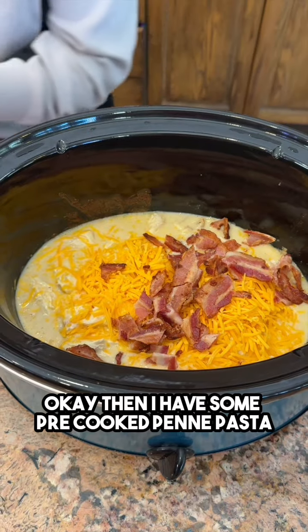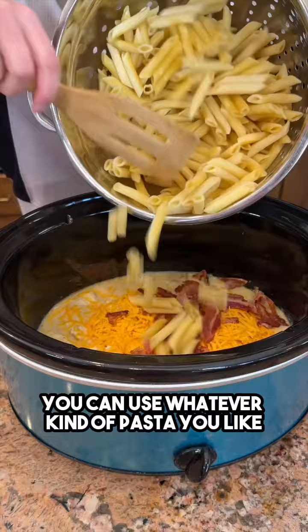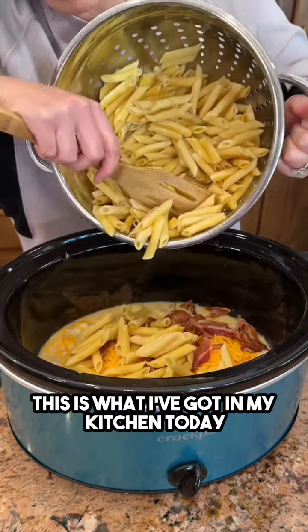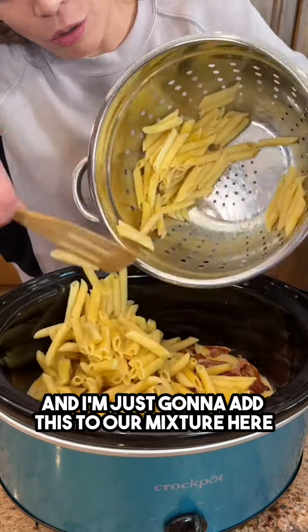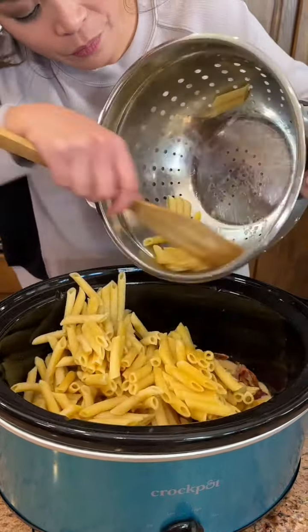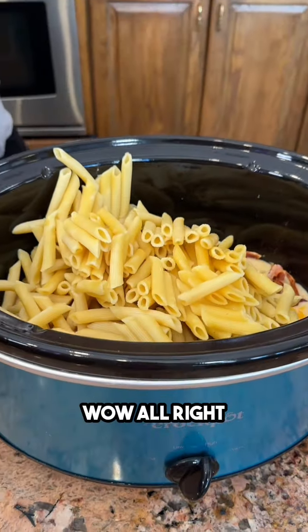Now adding some pre-cooked penne pasta — you can use whatever kind of pasta you like, this is what's in the kitchen today — adding it right into the mixture.